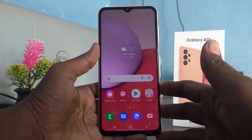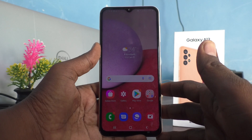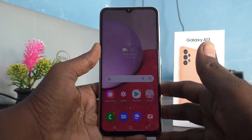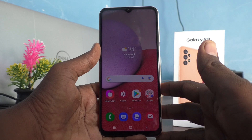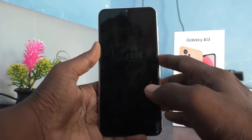Hi friends, this is Five Instagram Channel. Here is the Samsung Galaxy A13 smartphone. In this video we will learn how you can set Smart Lock in your phone Samsung Galaxy A13. First of all, go to the settings of the phone.